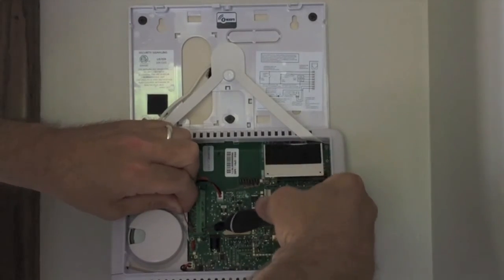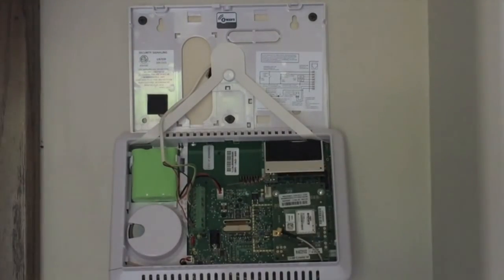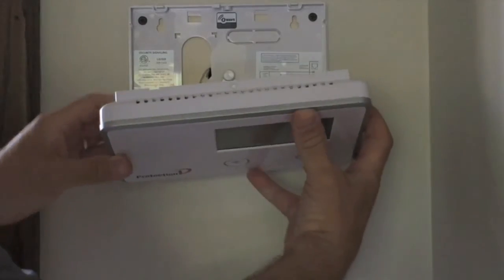I still have to flash the TS1 secondary touchscreen keypad, but that will be covered in a separate video.